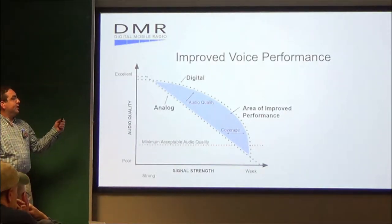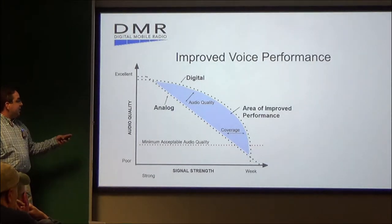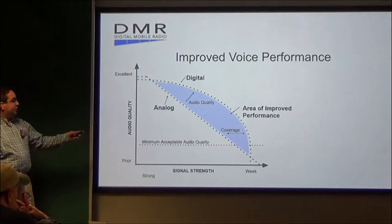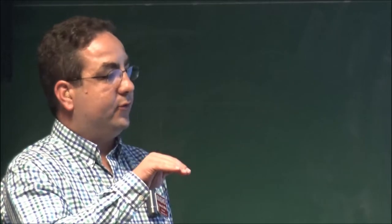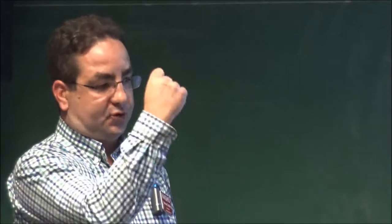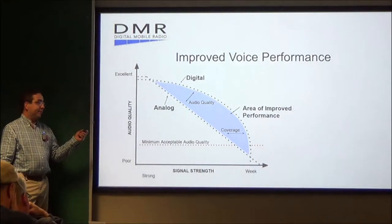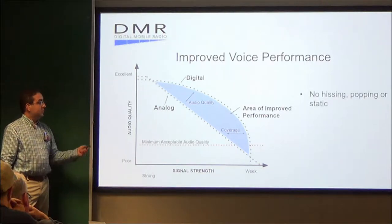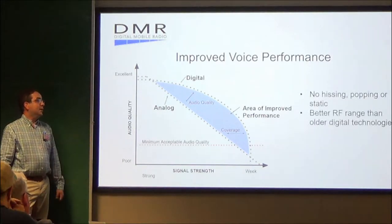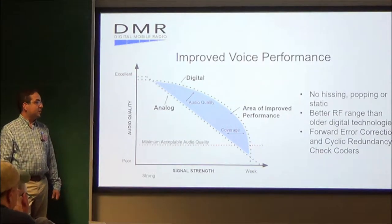Here's a graph illustrating the improved voice performance of DMR versus analog. Obviously, as you go farther away from the repeater, you'll still have signal. However, there will be a digital cliff — as soon as you go beyond it, it drops out just like that. But the audio quality is substantially better with DMR than analog. There is no hiss, there is no static. You have better RF range than older digital technologies, and you have forward error correction and cyclic redundancy.